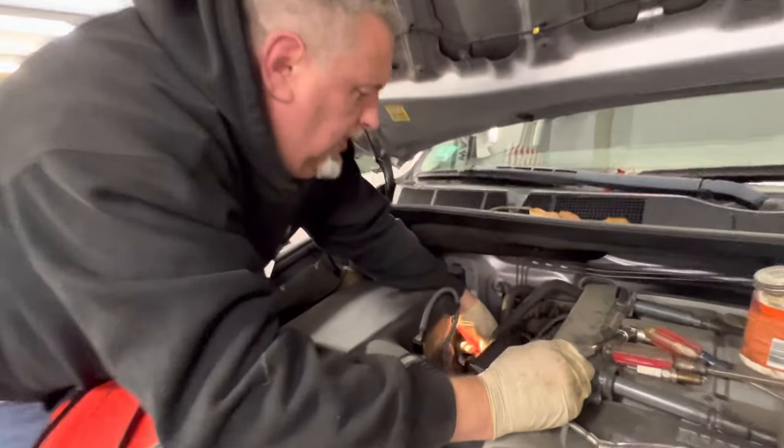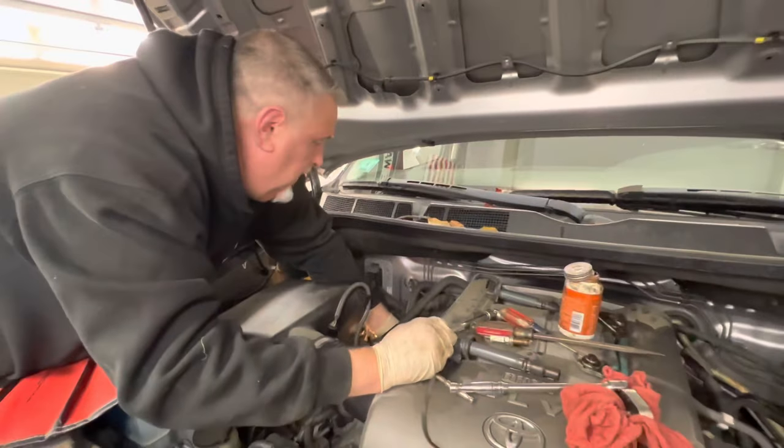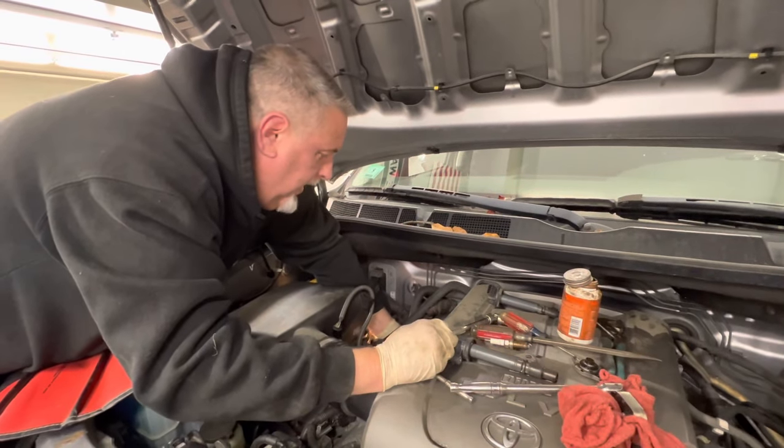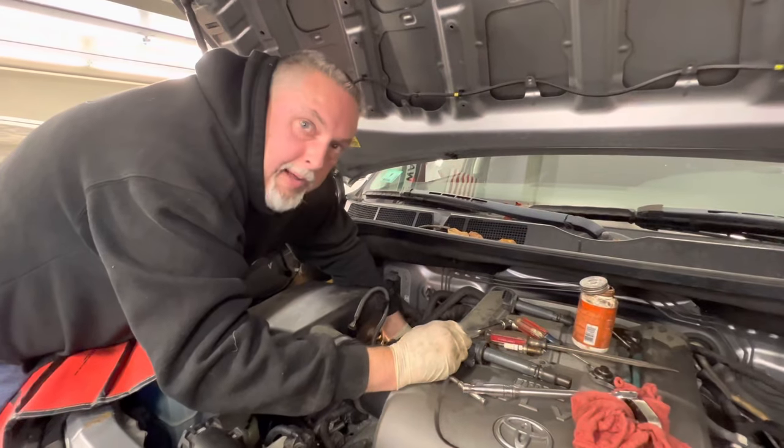After this one's done we've got one left, same procedure. We check the spark plug gap — the new ones are at 40. Put a little never-seize on the threads, it'll work its way in, slide it down and snug it up. Then I'll use the swivel socket extension setup to tighten it down. The last one's going to be the same thing — I'll use the swivel adapter on that one too.